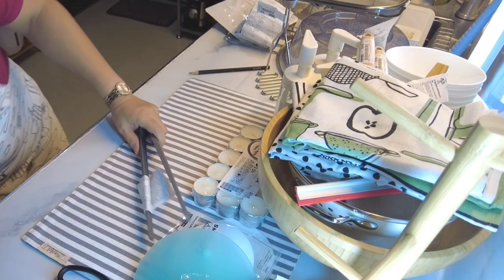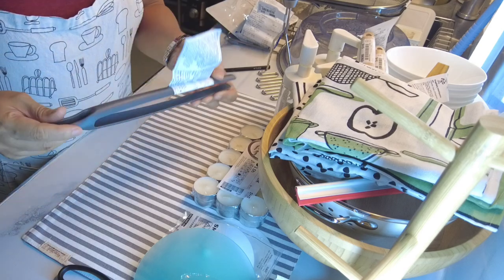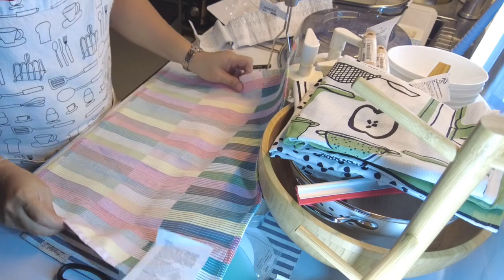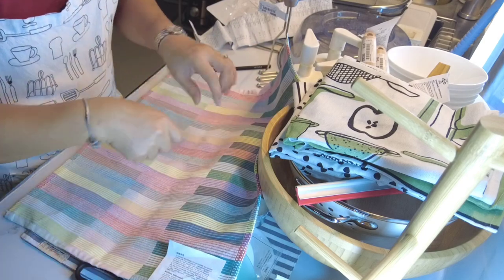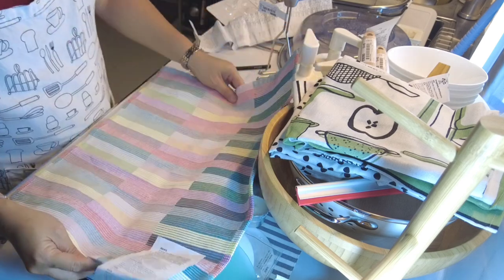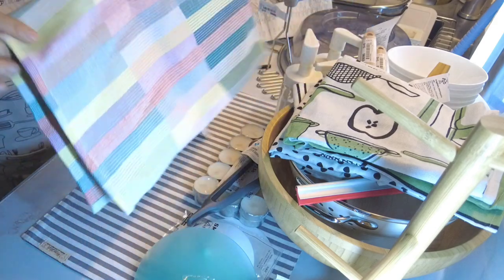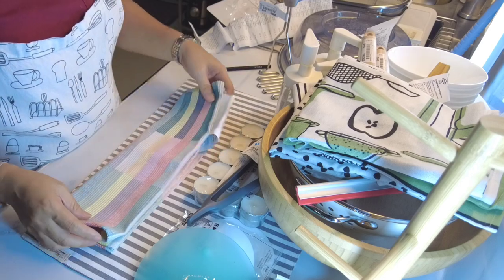Ito naman ay tong. Mahilig akong bumili nito kasi pag may ginagawa ko dito sa kitchen ko, pinapatong ko lang yan tapos doon ako gumagawa sa ibabaw nito para pag yung mga crumbs o anything nakakalat, gagawin ko lang. Itataktak ko lang. So hindi siya masyadong makalat at madaling ligpitin. Gusto ko rin kasi may mga ganito para hindi dumudulas yung mga gamit o yung mga bowl na ginagamit mo.